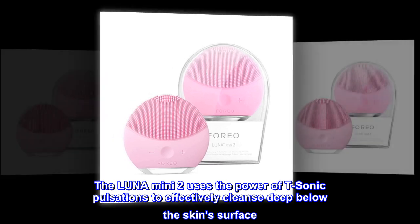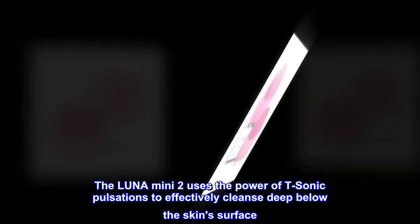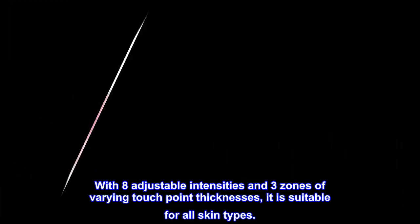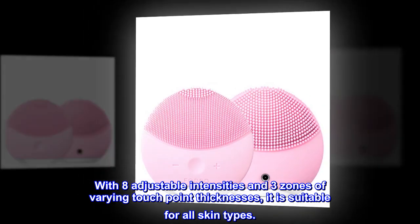The Luna Mini 2 uses the power of T-Sonic pulsations to effectively cleanse deep below the skin surface. With eight adjustable intensities and three zones of varying touchpoint thicknesses, it is suitable for all skin types.